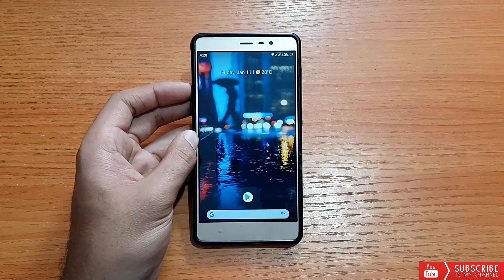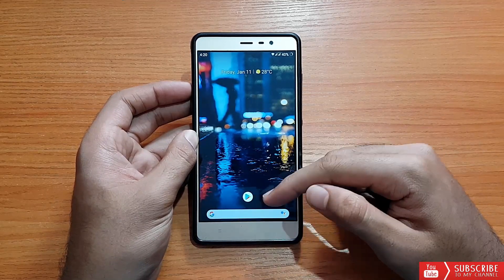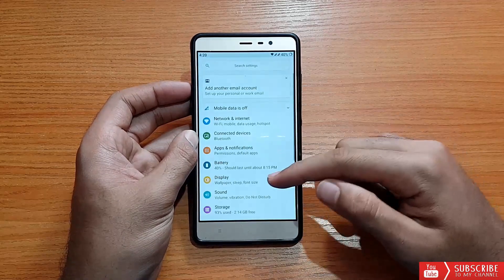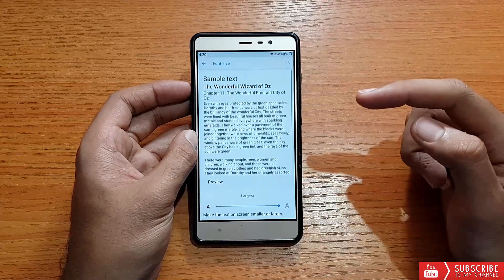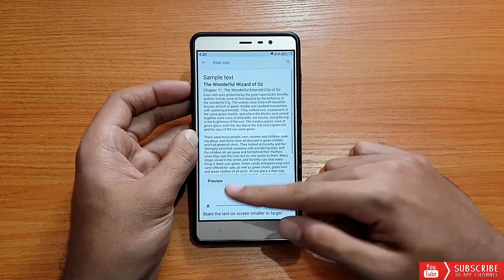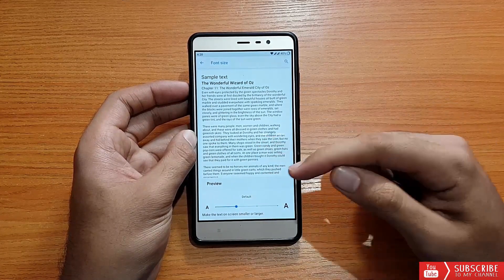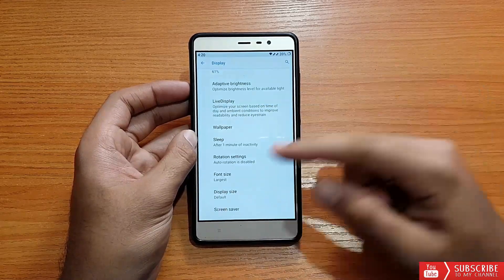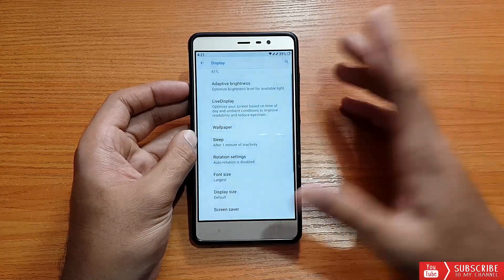In my opinion, this ROM is not that great, so wait for the next update. Also, the font in this ROM was really small by default. Going into Display and Font Size — I set it to largest. The default was too small for me. I didn't change the display size though, as the default was fine for that.